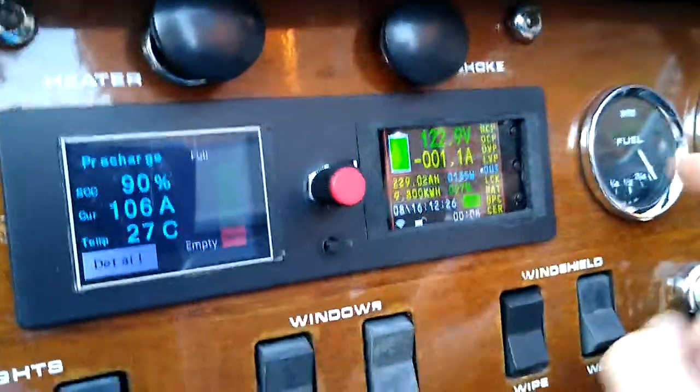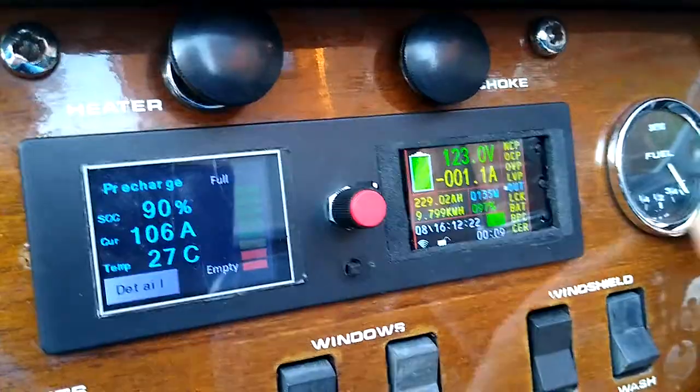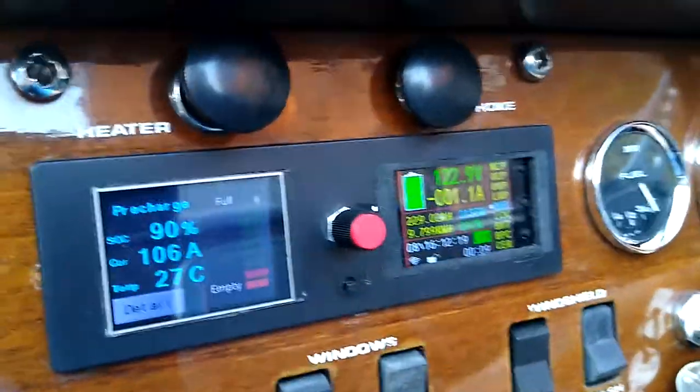Then we've got the fuel gauge, driven by the simp, which shows full. Also the taco and speedo.